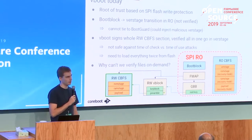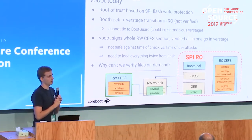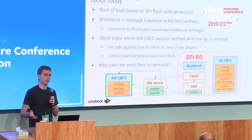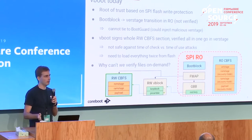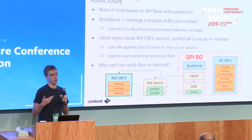This system served us well for a while, but there are some issues. One problem is that we end up reading all the read-write bits twice: we read them once when we verify them at the start, but this is before DRAM is up so we can't save them - we just hash them and throw them away. Then when we actually run those stages we have to read them again from SPI, wasting time.